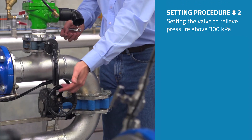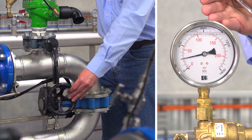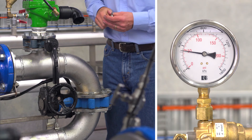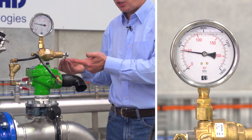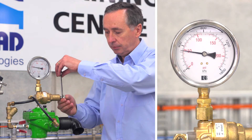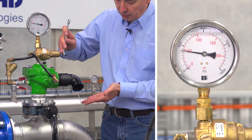As I partially start to shut the butterfly valve, the system pressure will run a little bit higher as I'm running the pump back on the curve. You can see the pressure on the gauge rising until I achieve 300 kPa — this is the relief set point we want the valve to relieve at. Now slowly turning the adjustment bolt anti-clockwise until the water just starts to dribble out through the valve. There we can see the water just starting to dribble out.